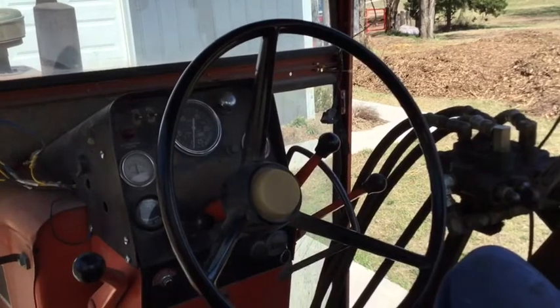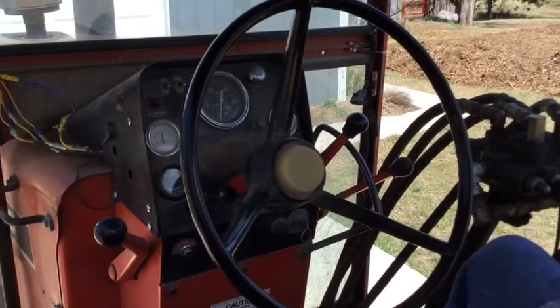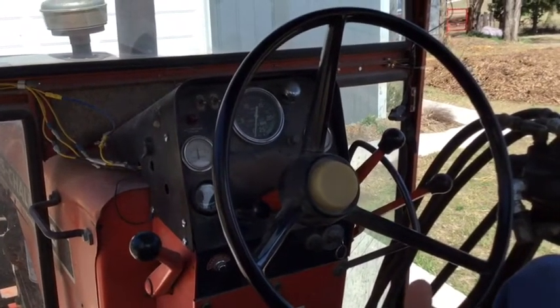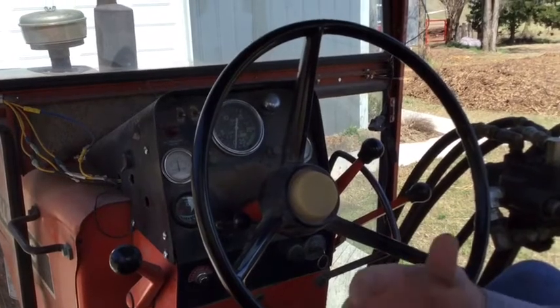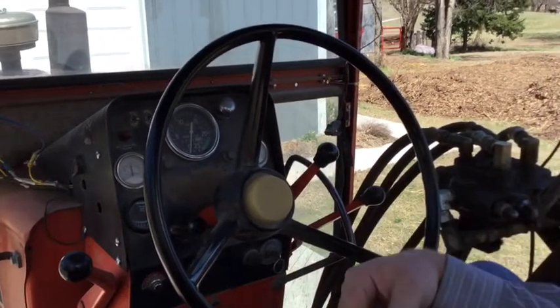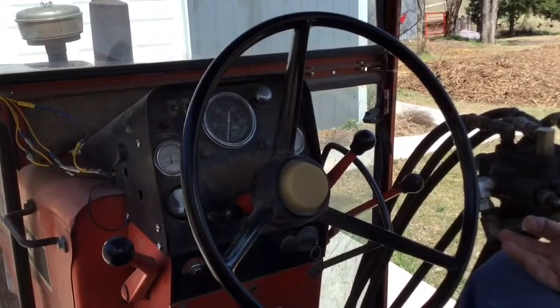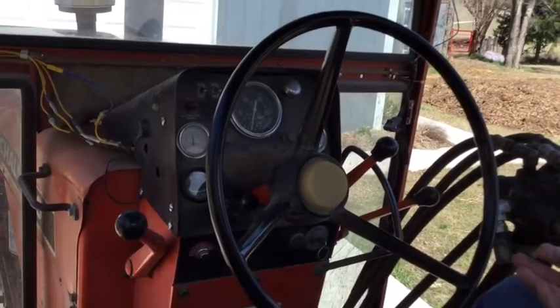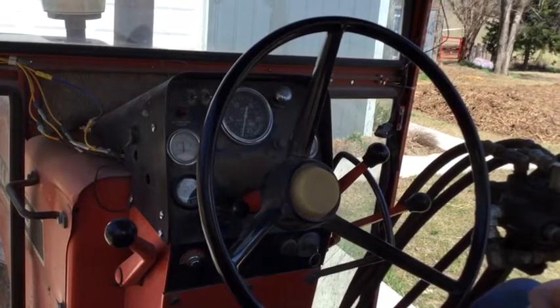It's a way of providing live PTO and it was one of the earliest forms of a live PTO. Allis-Chalmers kind of made their chops when they developed the roto baler - the little round baler, back I believe it was in the 40s - and you wanted a tractor that you could stop without shutting off your PTO. So they developed the Power Director so that they could run those roto balers well. At least that's my understanding; somebody else can correct me if I'm wrong.